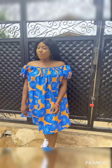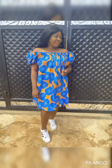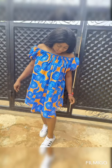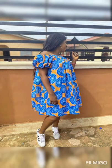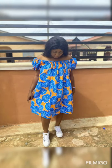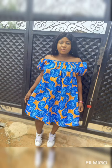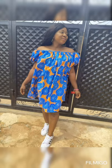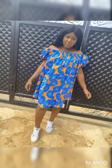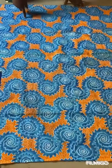Good day everyone, welcome to my YouTube channel, this is Ovie's Culture. Today I'll be taking you on how to cut this off-shoulder gown with elastic band. If you are new to this channel, please don't forget to subscribe and don't forget to turn on your notification bell so you'll be notified when I upload a new video.